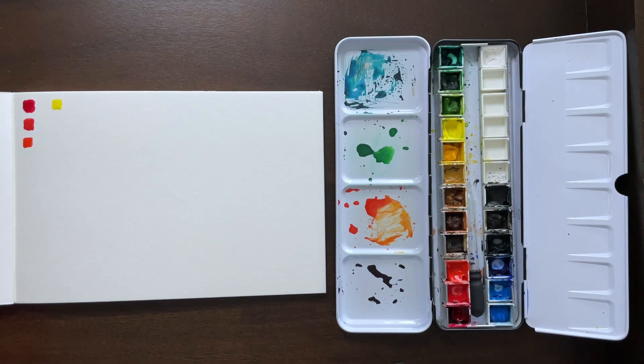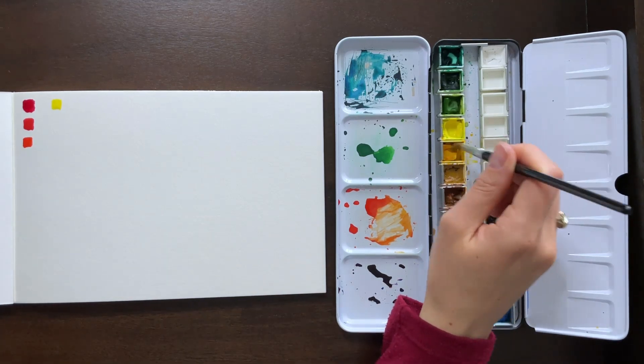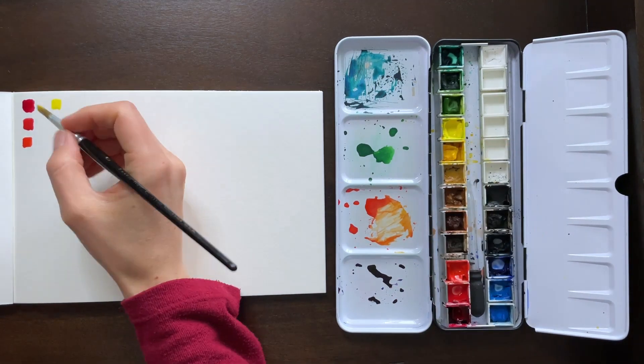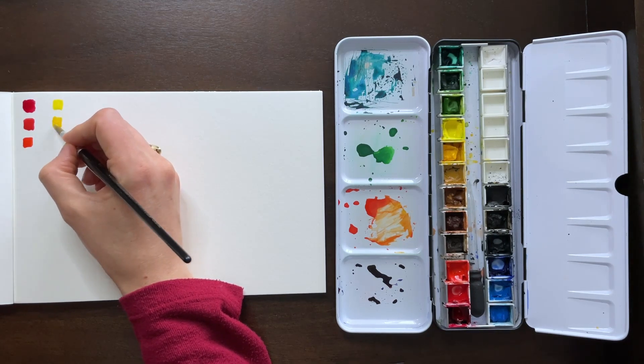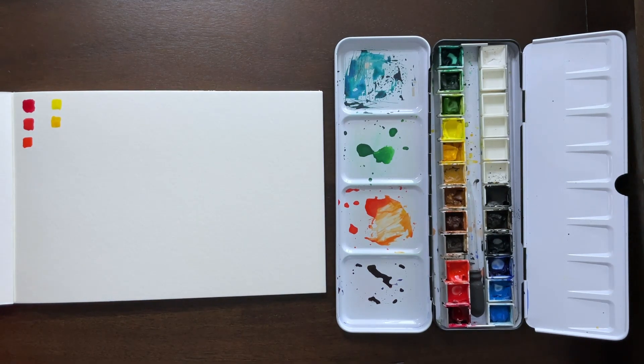That top one is cadmium yellow light — it's very lemony, that is a cool tone. And then cadmium yellow medium is more towards the red side, so it is warmer.